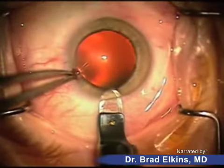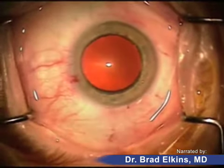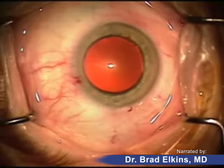The patient cannot feel any of this being done. They are awake, often talking to me during the surgery, but they're not having any discomfort or any sensation.